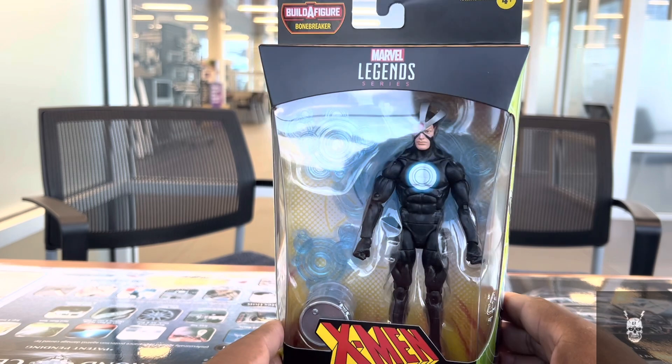Here we have Havoc geared up with his plasma effects surrounding his body and arms so he can shoot some super powerful energy beams that he is somehow also immune to. He definitely looks the part.